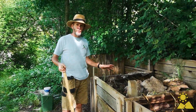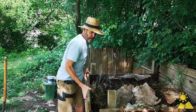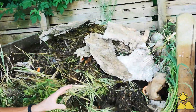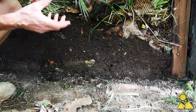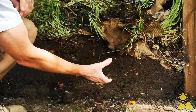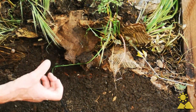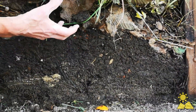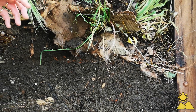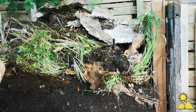Step five is to turn your compost. I'm just going to remove this panel — if you'd like to come and have a look. Ideally it should be turned every seven to ten days, which means you don't get compression. This is starting to get a little bit too compressed because it's been left. You can see the worms, which is great, but it's getting too compressed, which means it will start to smell and won't break down as quickly. So step five is to turn the pile to make sure it's aerated, and that's what we're going to do now.